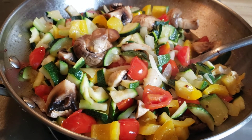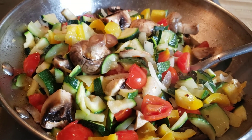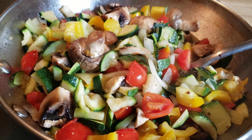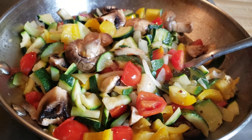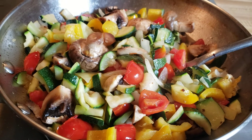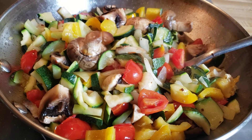See how easy this is? Very easy, creative cooking — and very delicious and tasty. By the way, mushrooms taste like meat when cooked, and they release a lot of water, so I don't have to add any water to this pot. The juice from the mushrooms will steam the vegetables. I hope you try this!